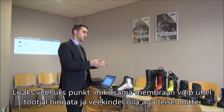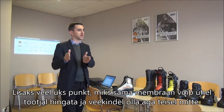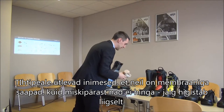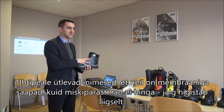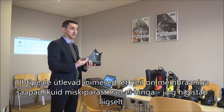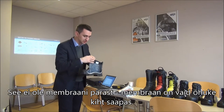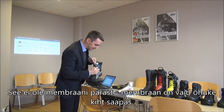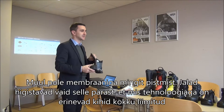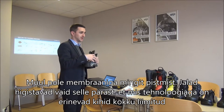One important thing: not every boot with the same membrane will give you the same waterproofness and breathability. Very often people say their boot has a membrane system but isn't breathable — they're sweating too much inside. This is not because of the membrane itself. The membrane is actually just this thin white line you can see here at the end of the cross-section. Everything else has nothing to do with the membrane.